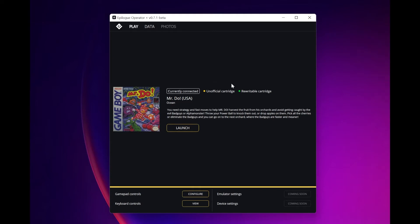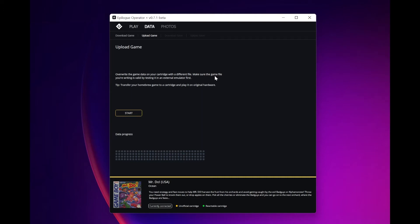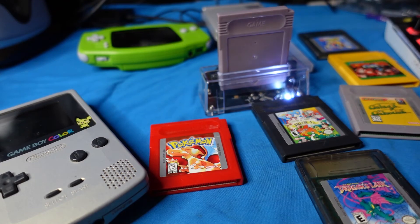We do have the ability to detect unofficial cartridges. Moving over to Data, one of the tabs that was unavailable to us prior is now available: Upload Game — 'Overwrite the game data on your cartridge with a different file. Make sure the game title you're writing is valid by testing it on an external emulator first.' The tip says to transfer your homebrew to a cartridge and play it on original hardware. Epilogue has been very plain that they're not interested in piracy; they're looking to provide an excellent turnkey experience using original cartridges. However, they do support this if you're a homebrew developer, and unfortunately that does bring in the side effect of being able to do piracy.